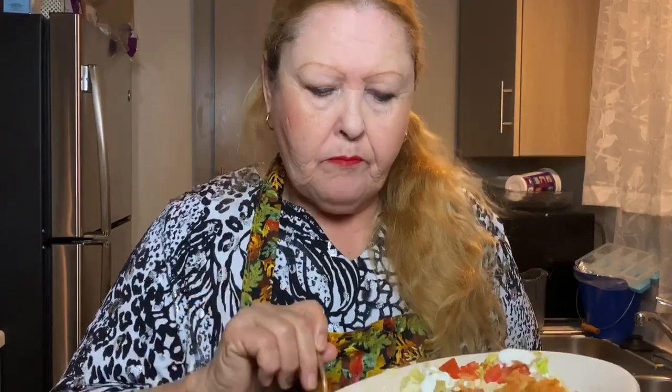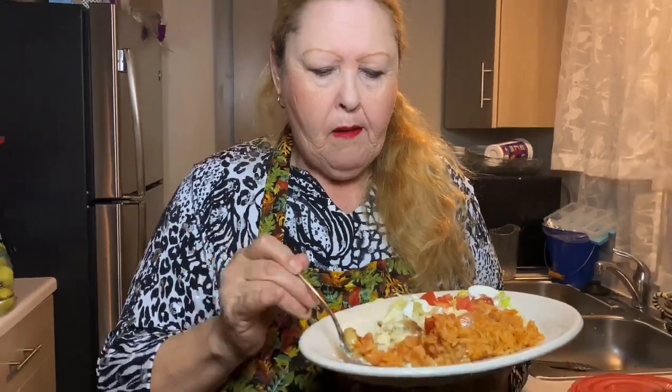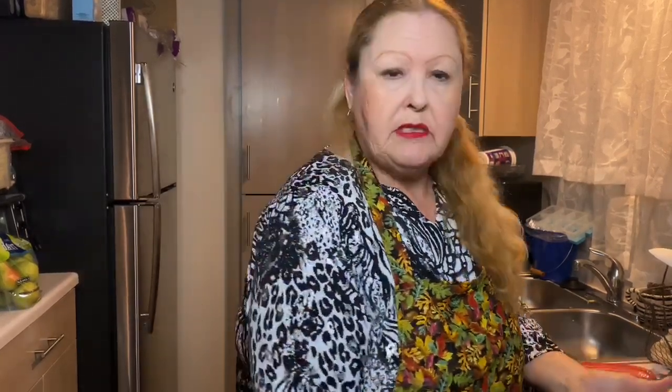Delicious! Now let's try the rice. Very yummy. So my doves, I hope you enjoyed my recipe. Don't forget to like, comment, and subscribe. And I will see you on my next video. Dove you.